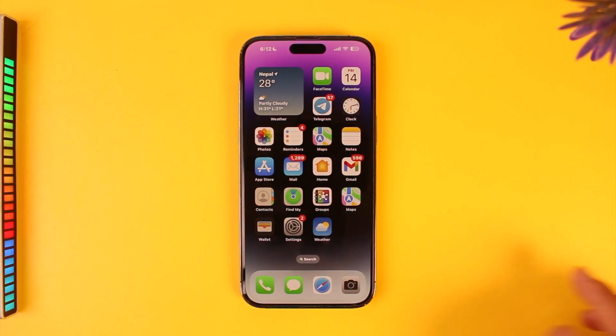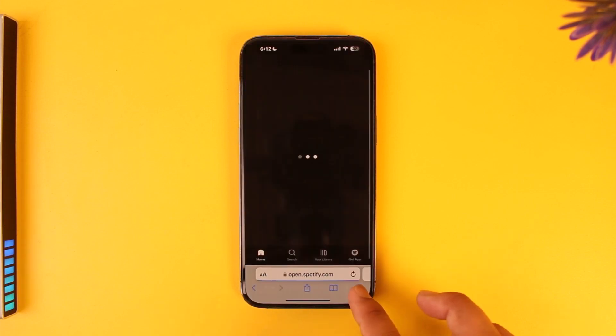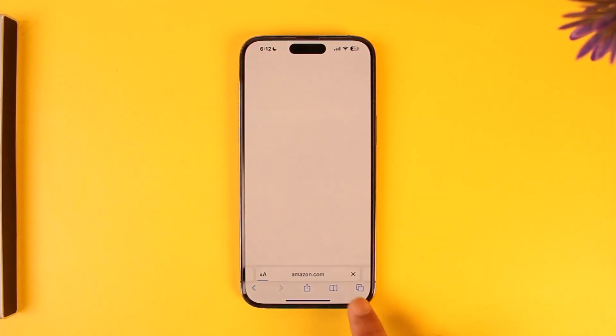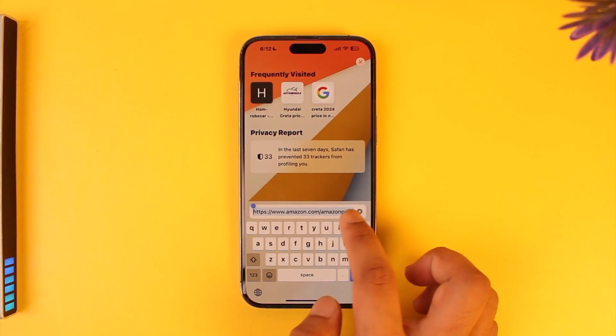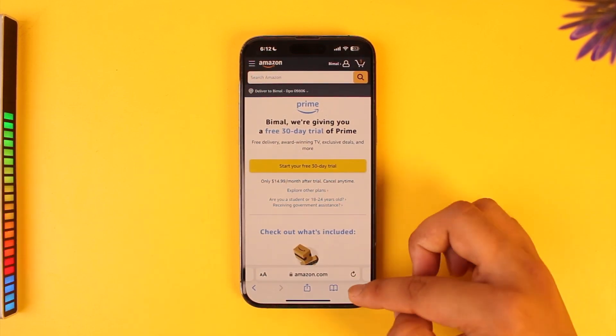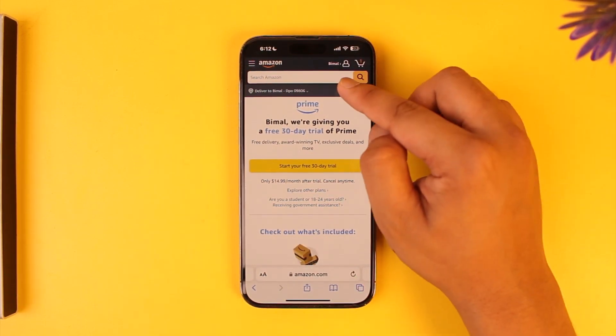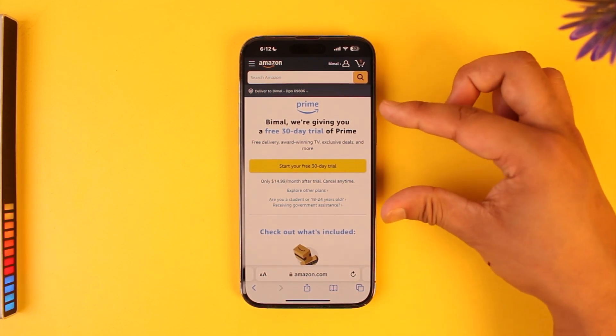The easier way I would always recommend is that you open your browser and simply go to amazon.com/amazon-prime. I'll also make sure to drop a direct link in the description box below. Go to amazon.com/amazon-prime and log into your Amazon account, whether it's a free or paid account.